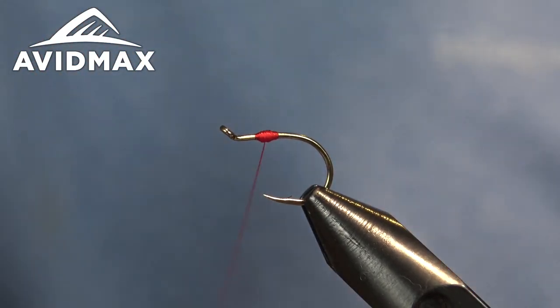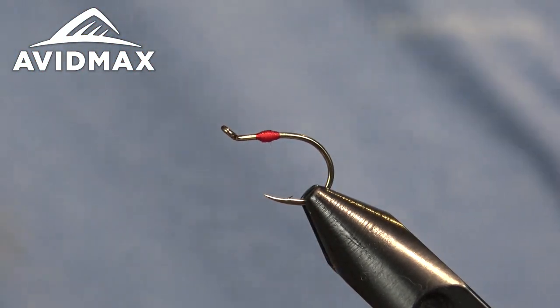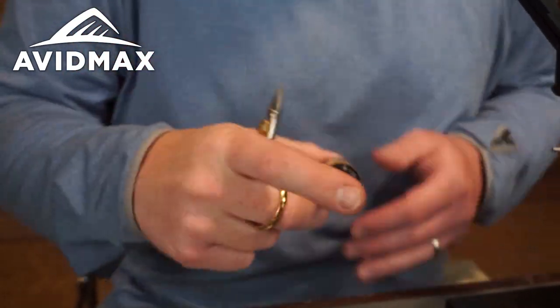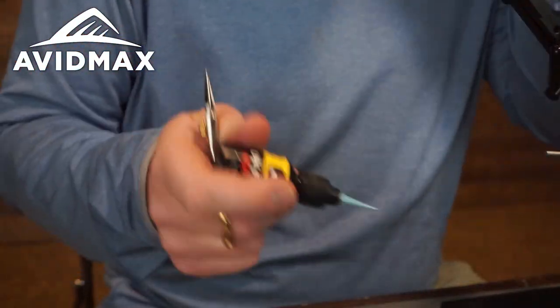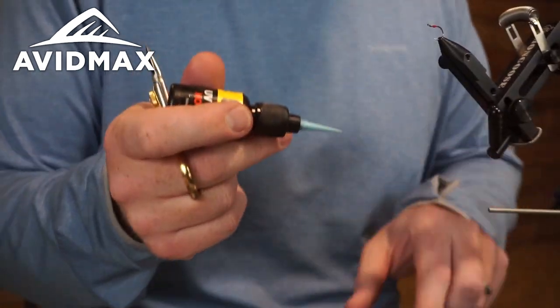So we'll throw that down, and the whip finish also gives you a base to lay your UV. The Loon Hot Orange is the main color I do on this. You could do a red or the regular orange. You could even get away with a hot green color on this in certain tailwaters and fisheries around. But the hot orange has been the mainstay for me, definitely the one that's worked the best.